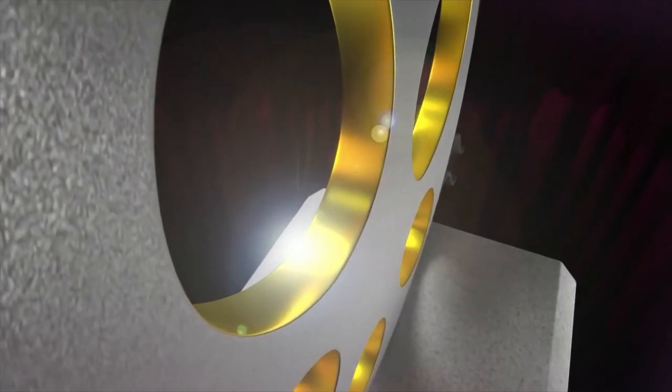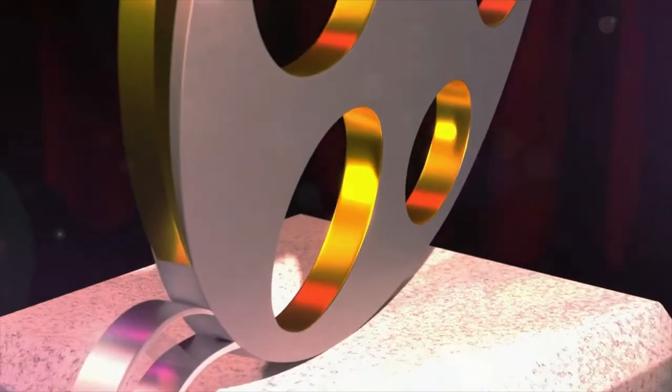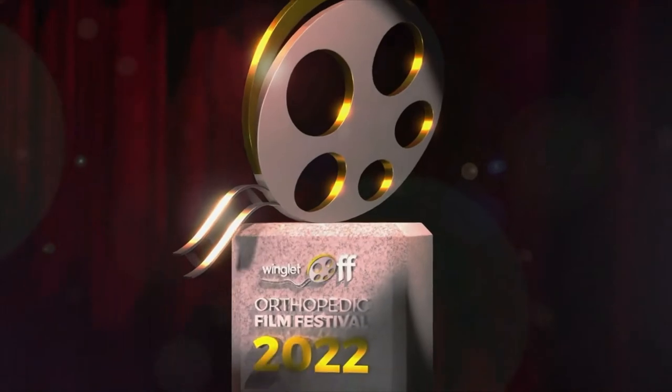Welcome to the Orthopaedic Film Festival 2022 — the first ever international film festival made for and by orthopaedic and trauma surgeons. We want to take this opportunity to say a special thank you to our chairs and pioneer partners Bauerfeind, Geistlich, Methis, Midi, and Tetech: the innovative industry leaders supporting the realization of this flagship event.